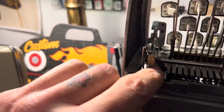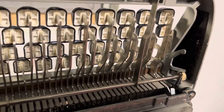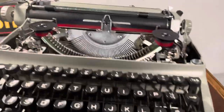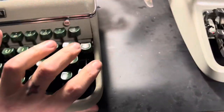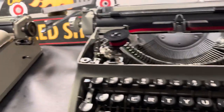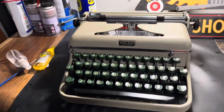I pulled off these tension springs that connect from here to here on both sides of the TP1, just to see if that lightened up the load a little bit to be more like its older brother. It sort of helped and sort of didn't. I can kind of narrow that down to the age of the machine, the use of the machine, and materials.